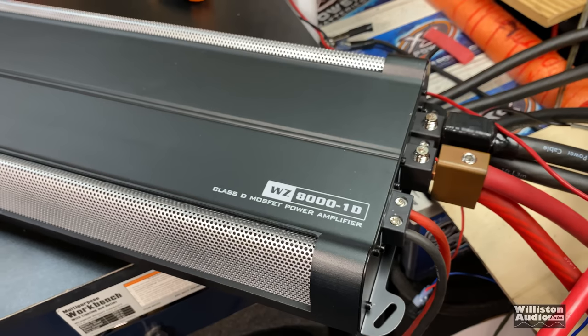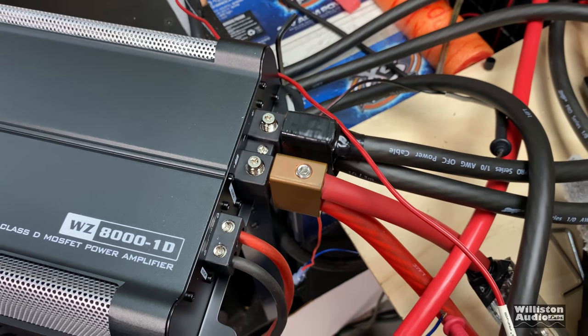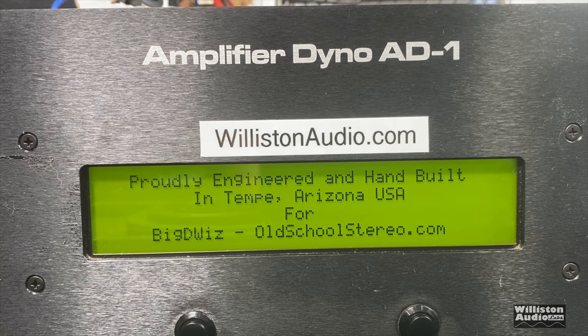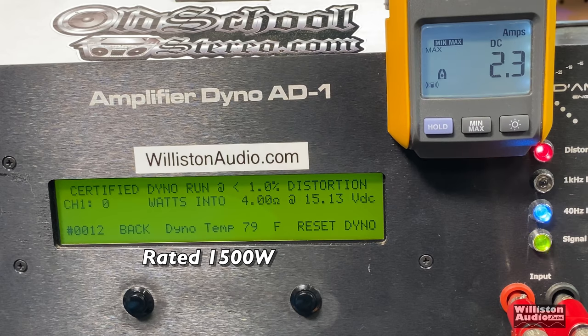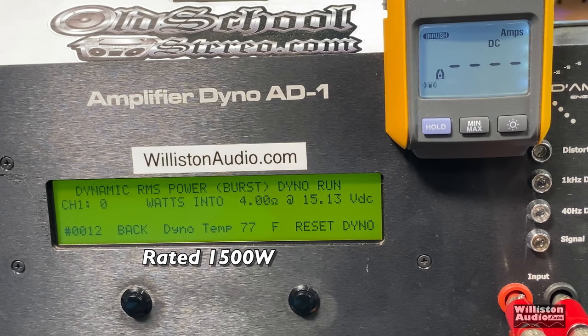We got this amp on the dyno. We had to use the dual inputs because this amplifier is so inefficient — we'll talk about that more during the test. This part of the video we're going to test the power output using the SMD Demoré Engineering amplifier dyno, which tests RMS power output in watts. At four ohms, rated 1500 watts, the certified test up to 1% THD showed 1434 watts — not quite there. The uncertified test up to the clipping point showed 1477 watts at 14.45 volts, and dynamically we were able to get the rated 1500 watts without a problem.